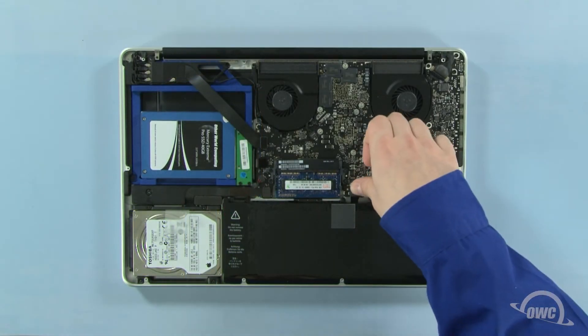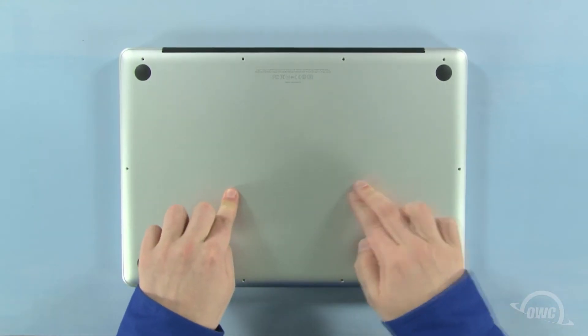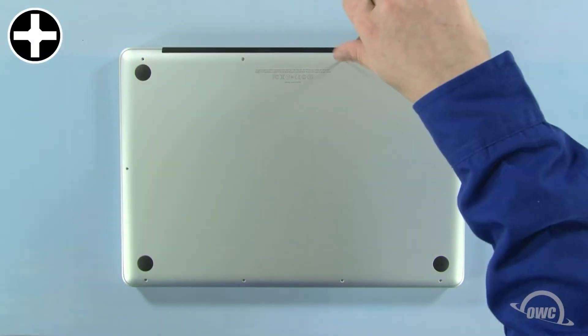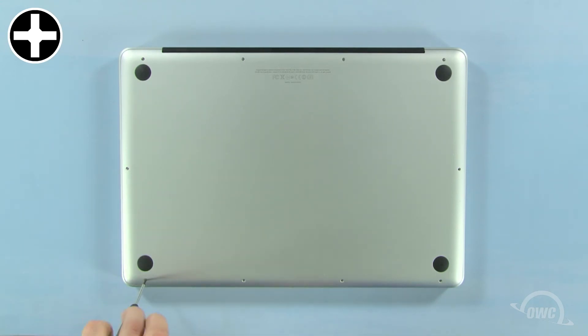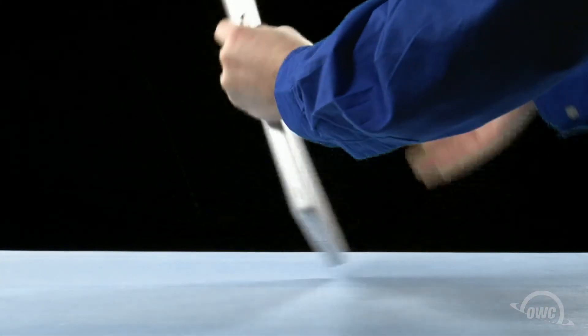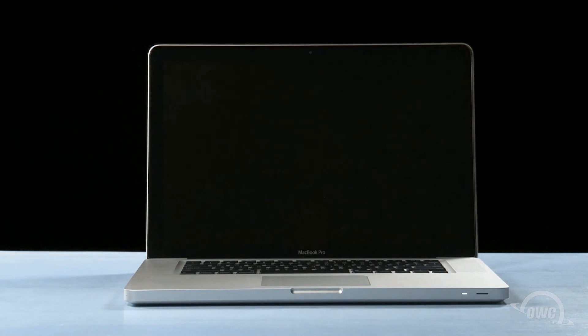You may now reattach the battery and put the bottom cover into place. Press down in these two spots to secure the two snaps. Reinsert the bottom screws starting with the longer three in the upper right corner, then replace the remaining seven screws. You may now flip your MacBook Pro over, open it up, and turn it on.